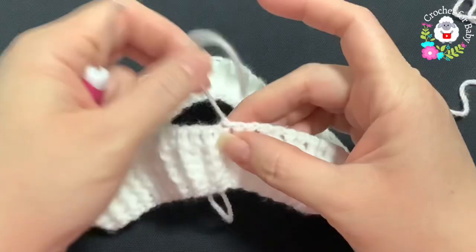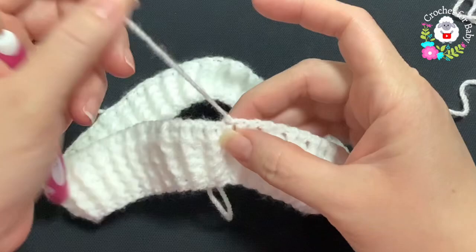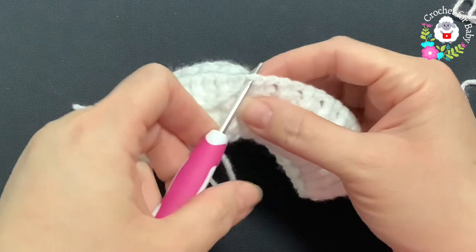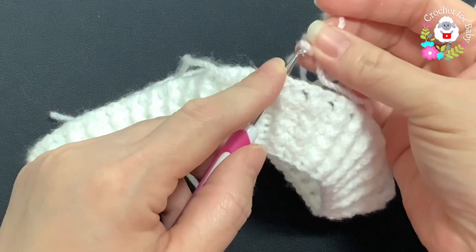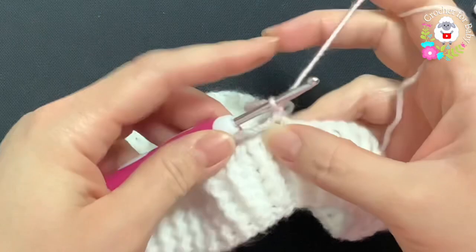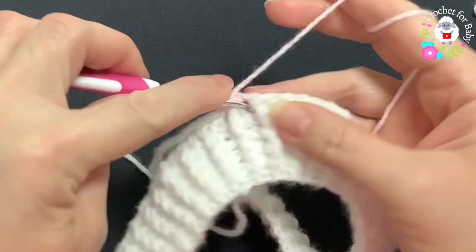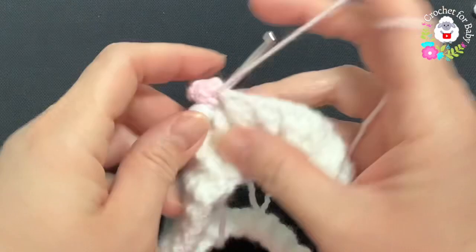We're going to turn this over — here's the yarn that I had left when I did my chain. We're going to insert our hook between the first and the second half double crochet. I'm going to use the pink yarn now — grab a loop, bring it through the front, chain one, and into this same space make a single crochet. Chain one, skip one space, and into the next make a shell.